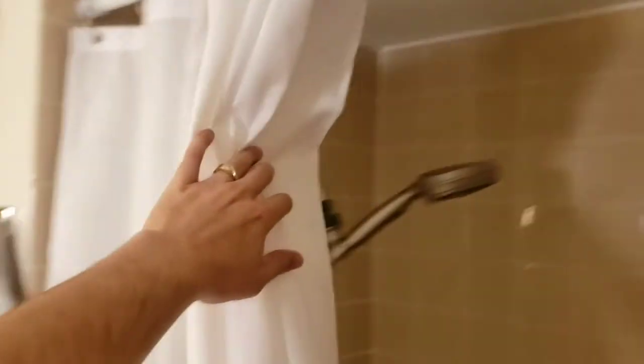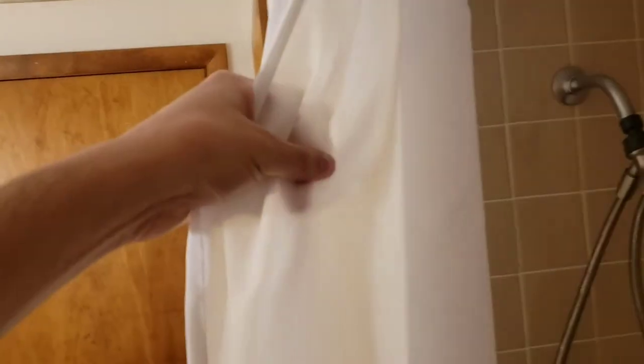We got the Amazer Shower Curtain installed, looking good. It's a beauty. So that's a quick look at it. It feels like it will repel water and also look beautiful. I mean, I wouldn't spray tons of water on it, but it does feel like it's made for water, so it will dry nice and easy.